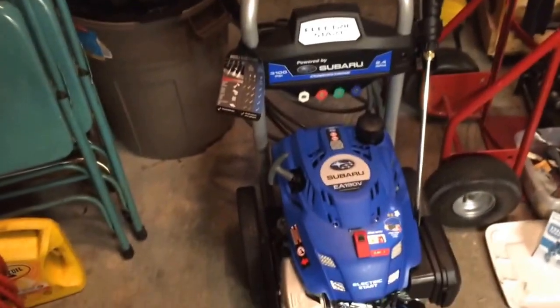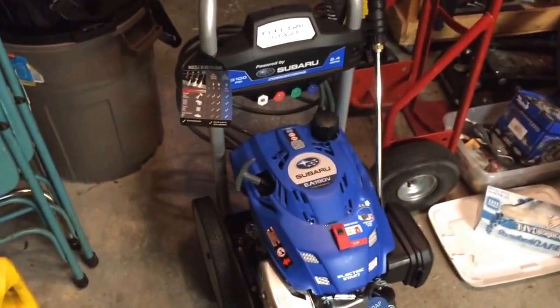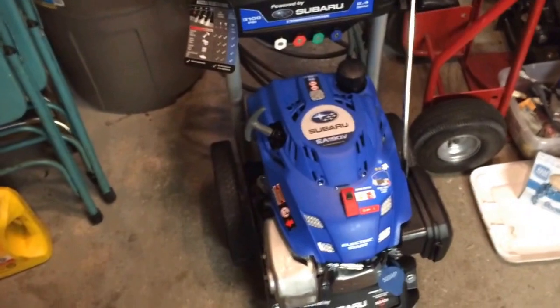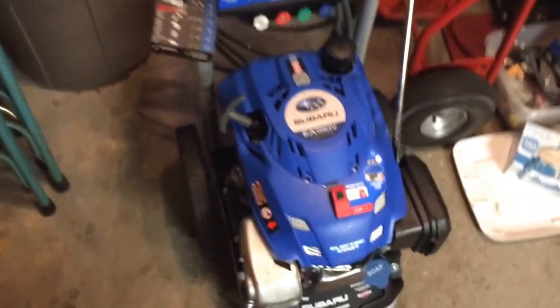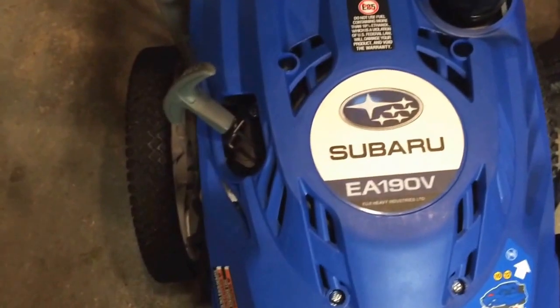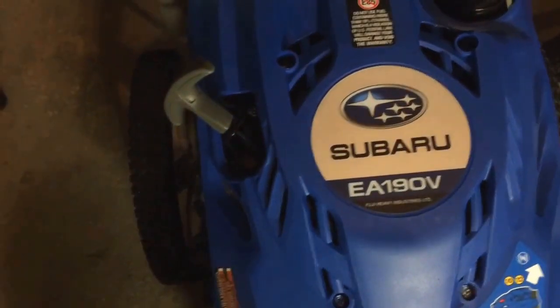So I just used the pressure washer for maybe about 45 minutes, maybe an hour with soap, and it worked out really well. I mean, I've got a few little problems with it, but I'm basically just nitpicking. By the way, that's the model number right there — EA-190V.